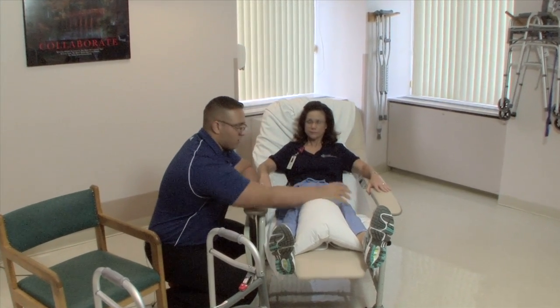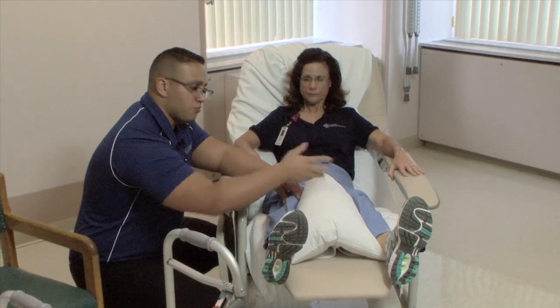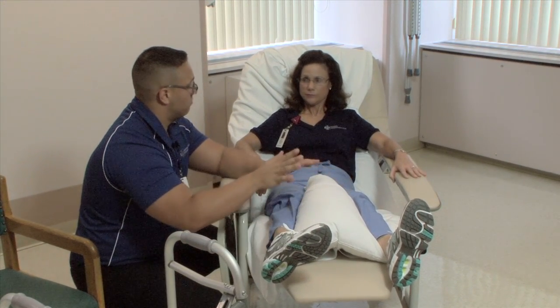With your left leg, no internal rotation. If your knee is pointing inward or your toes are pointing inward, don't do that.